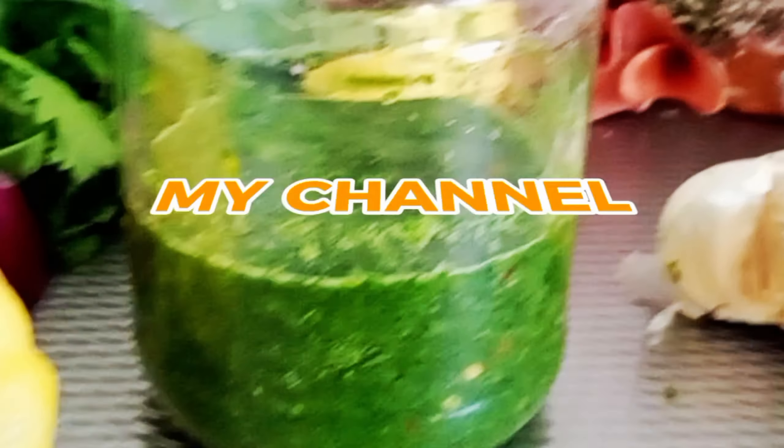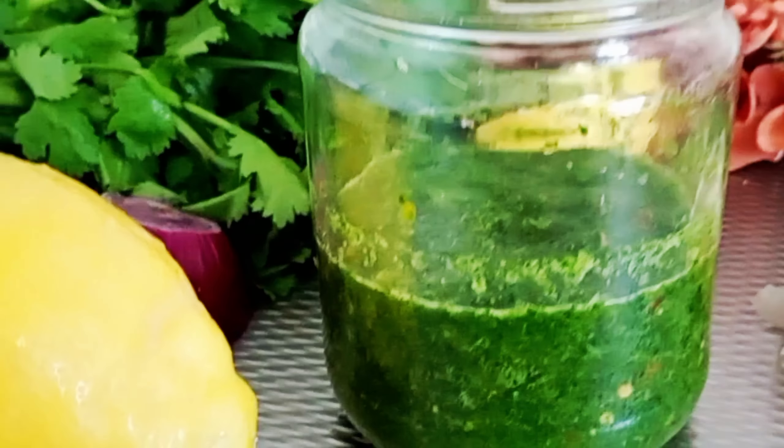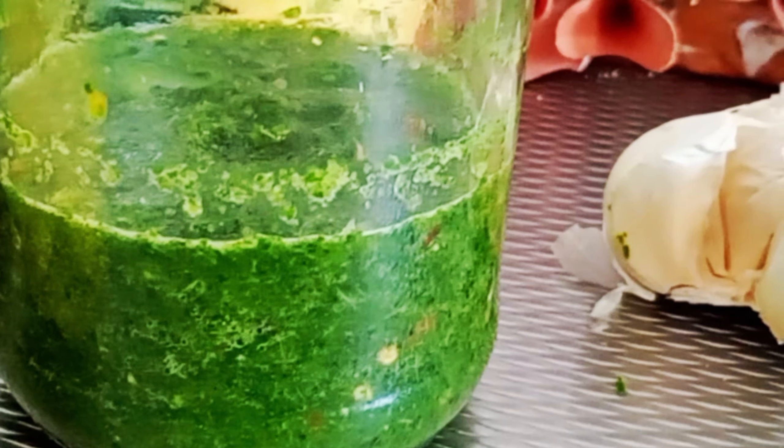Welcome to my channel. Green chutney — you can eat it with different dishes.